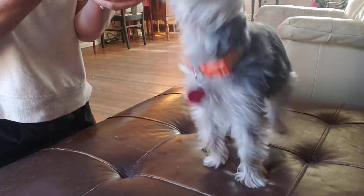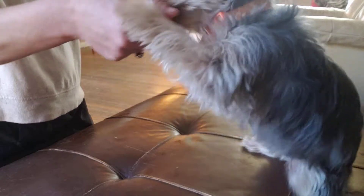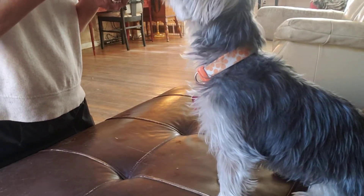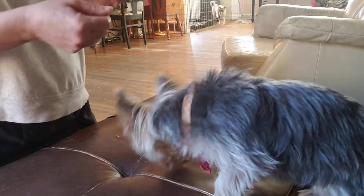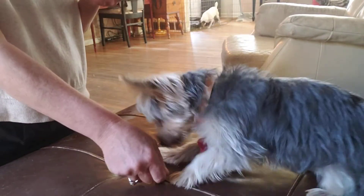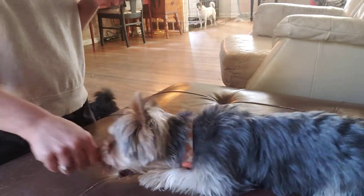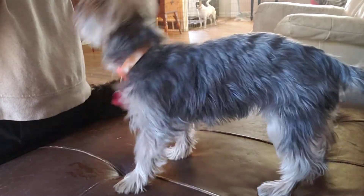The way I'm going to remedy that is I'm going to put a few treats in my hand so I'm ready to treat him for remaining in place. So again I'm going to start from the sit, and then down. I'm going to click him for being in the down, then I'm going to feed him another. And he popped up, so that's all for that round.